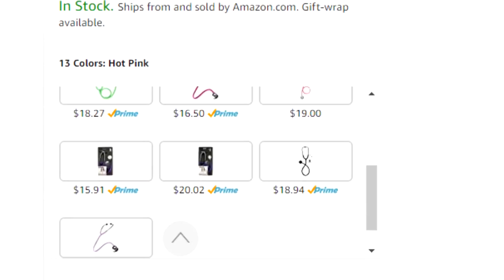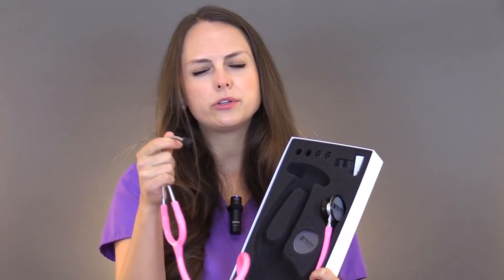Now let's talk about what this stethoscope comes with. This particular one is the Clinical Light series, model 121, and it comes in various colors. I love pink and purple so I went with hot pink. It comes with the stethoscope itself, and it has extra ear tips. I love these ear tips — they're really soft and they have a really good seal in my ear, very comfortable to wear.